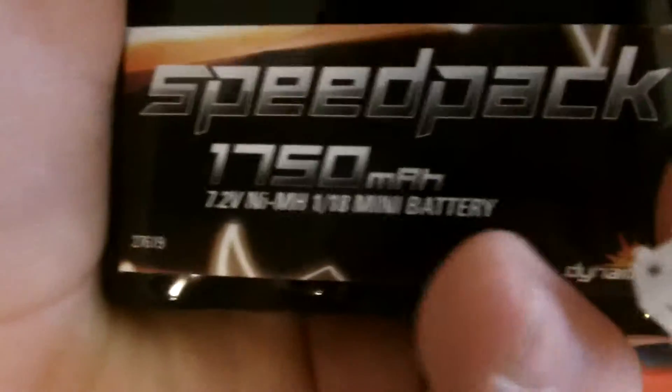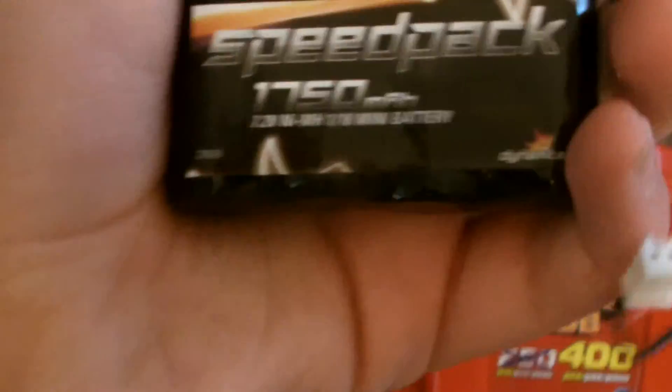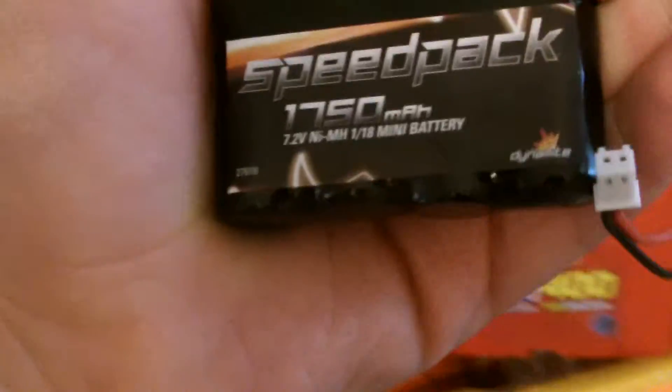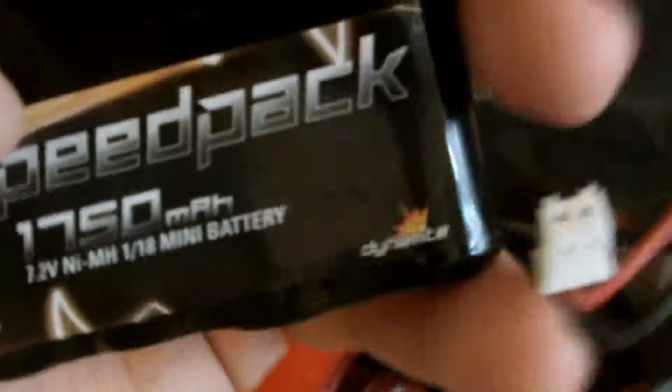Obviously they all look the same. I have another one — I think it's a $1750. My dad doesn't even know what batteries are for what, but at least he got this right. He got an upgraded one. I'm not a big fan of LiPo for mini vehicles, so I'm just going to use the higher nickel metals. But it has the standard mini Tamiya low C connector. They have really, really thin wires — I'm not sure what gauge they are.